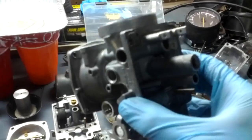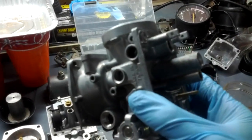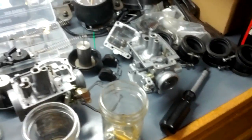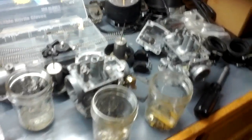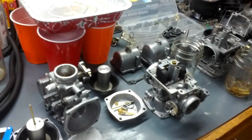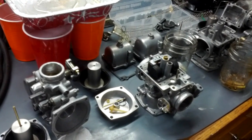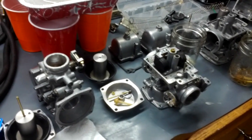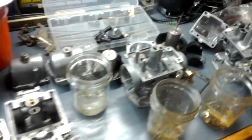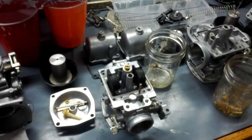These are CV carbs — I can't remember what CV stands for, constant velocity maybe. I'm going to post a link for anyone rebuilding Suzuki GS or Mikuni carbs to a carb rebuild tutorial, which is basically what I followed the first time I had to rebuild this style of carbs. I think you'll find it helpful — look in the description and follow that.